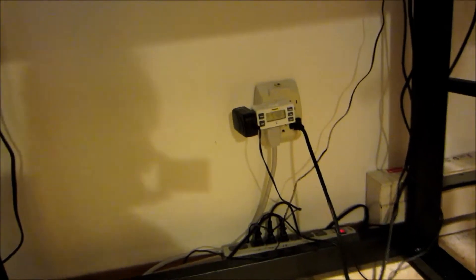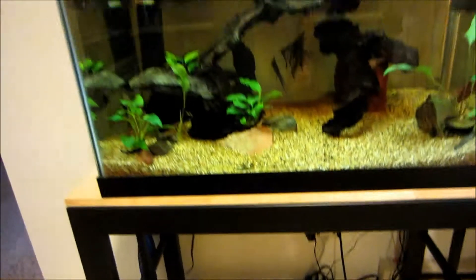I've got my light timer there for the lights. That's it.